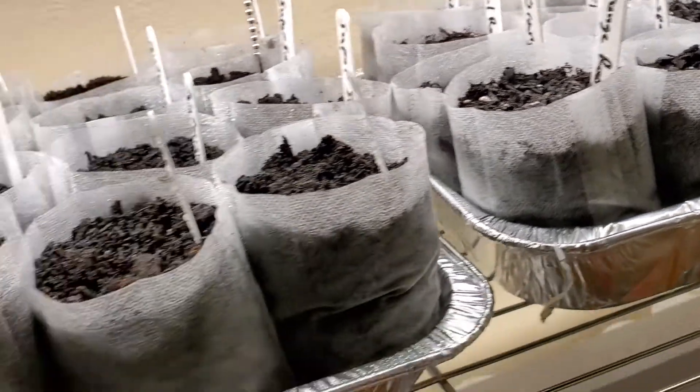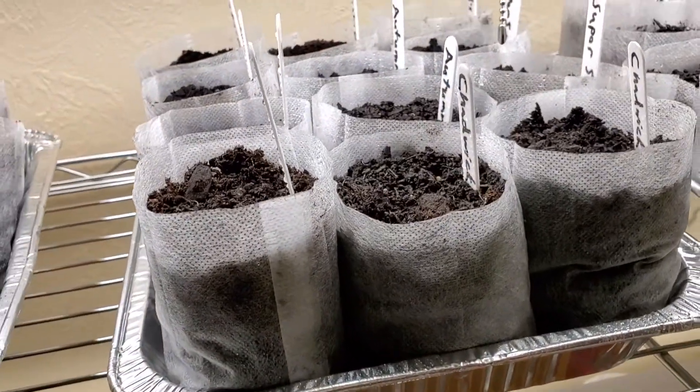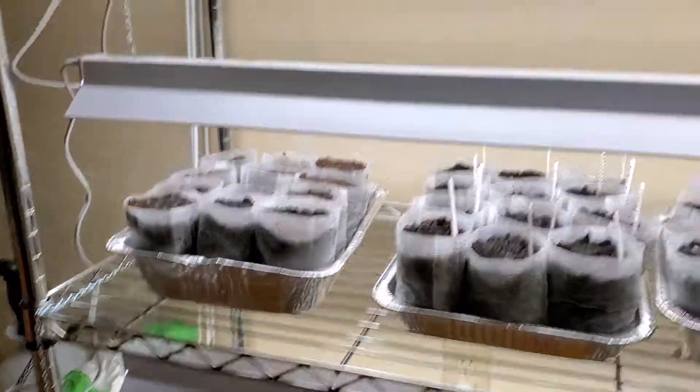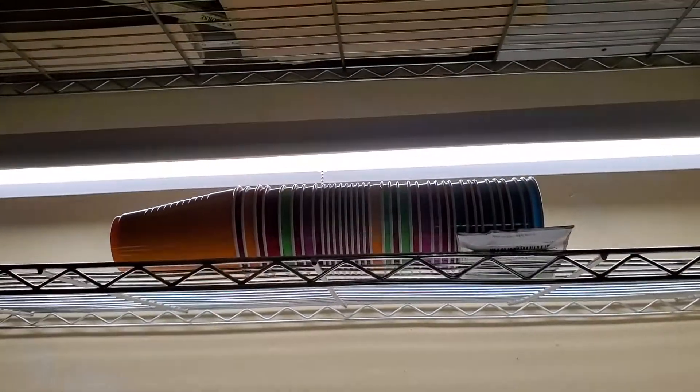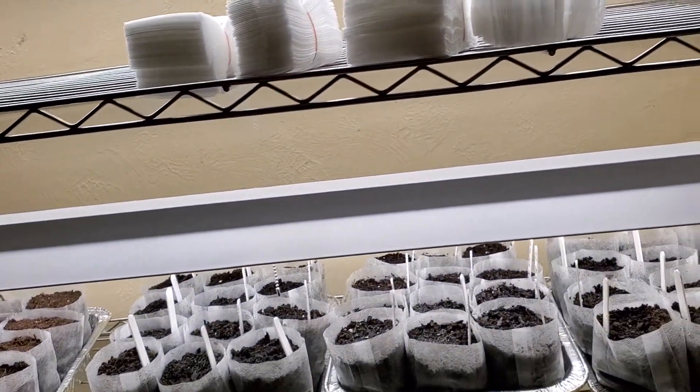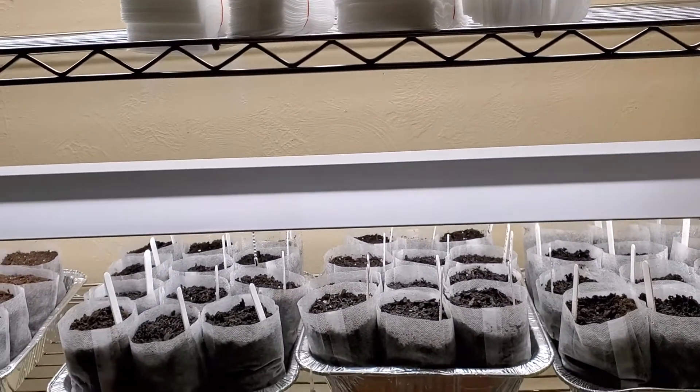And that's more peppers, and that one's empty. I got two more racks I can fill and a lot more seeds, but just thought I'd show you guys what I got started so far.